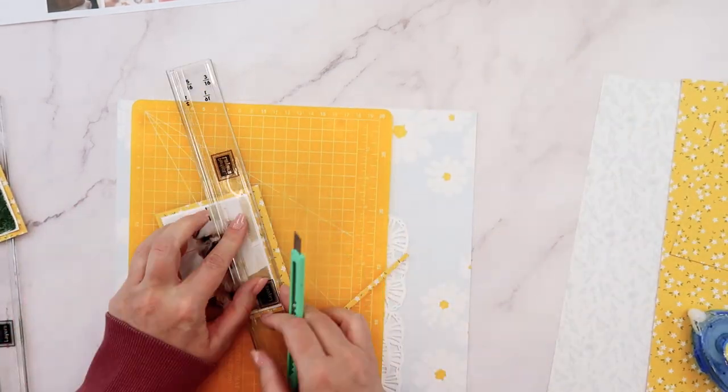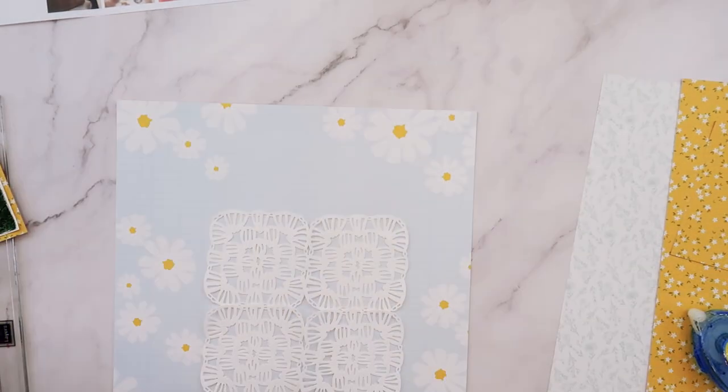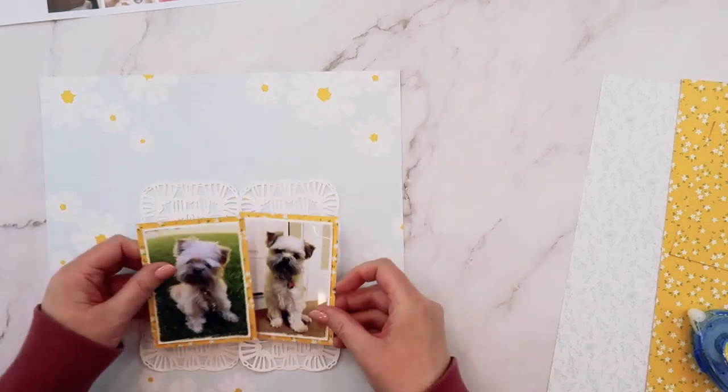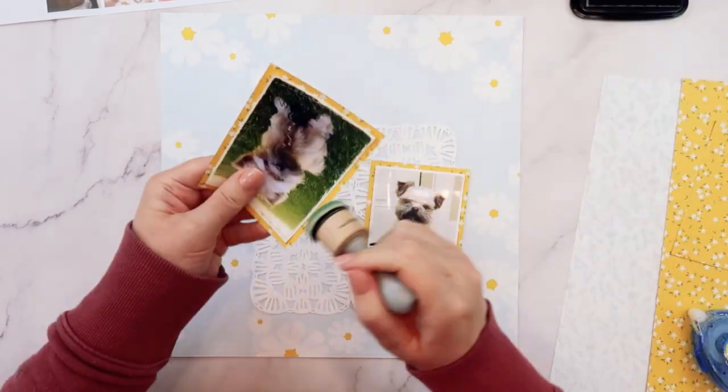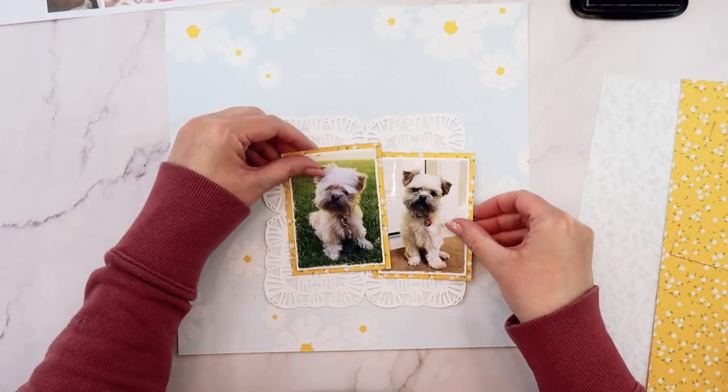The name of this paper is called Right Here Right Now. So I will double mat these photos with Right Here Right Now, and then I'm going to overlap them and skew them slightly and place them side by side.